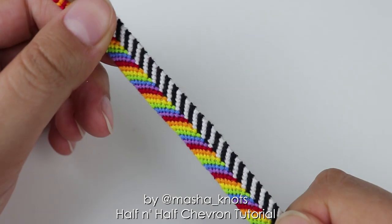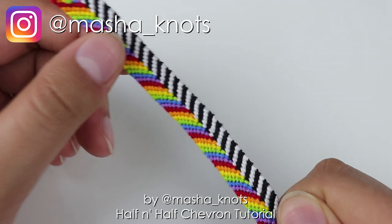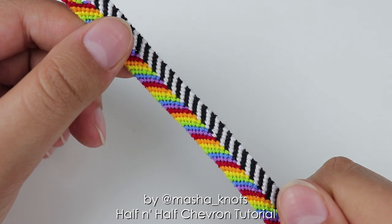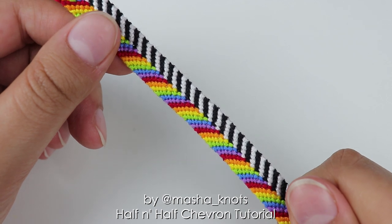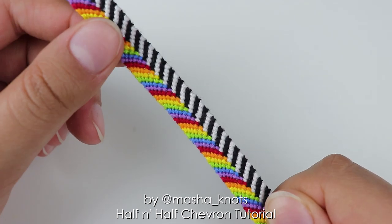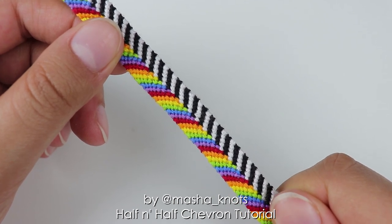This bracelet is really cute and I definitely think it's suitable for beginners. However, I would not recommend making it on your first attempt. If you've never made bracelets before, I highly recommend that the regular chevron is the one you start with. I have a very detailed chevron tutorial on my channel and it will be linked in the card and in the description.